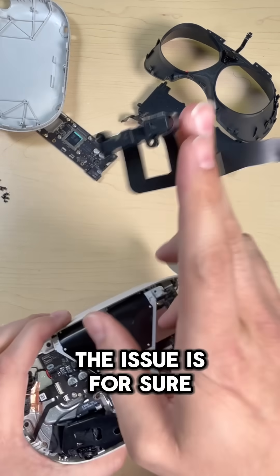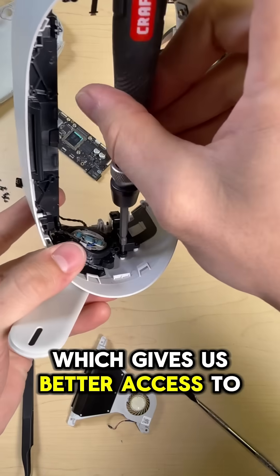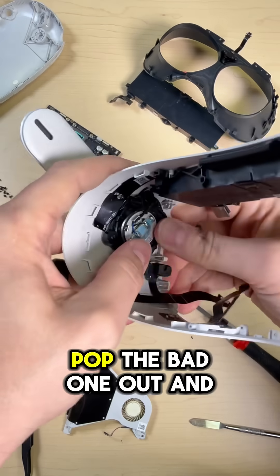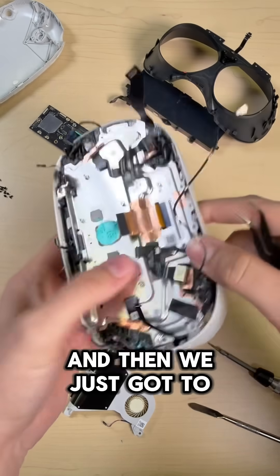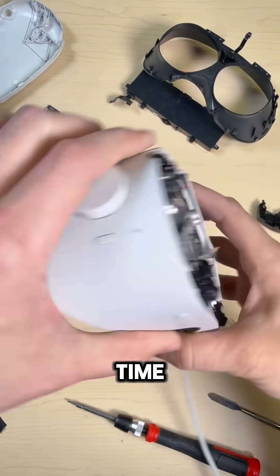Now that I know what the issue is for sure, I can just swap in this good working port. We'll pull that whole LCD out, which gives us better access to take the charge port out. Pop the bad one out and put this good one in. Then we just gotta put it all back together. Now that I've got everything installed, I'll plug it in one last time to make sure that's working.